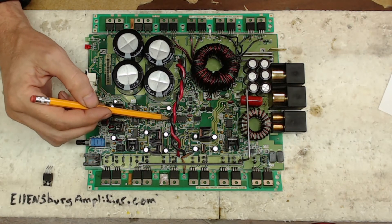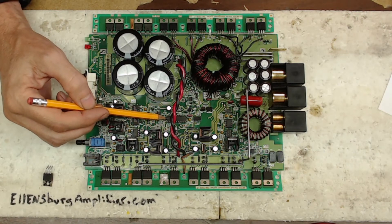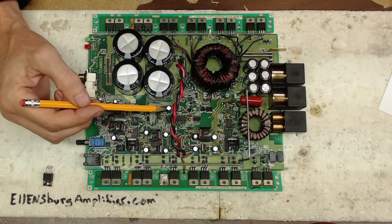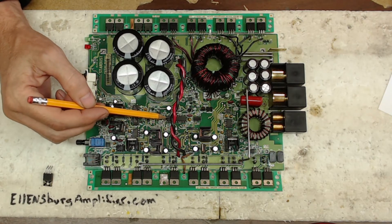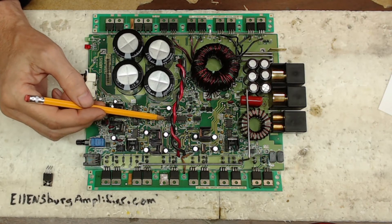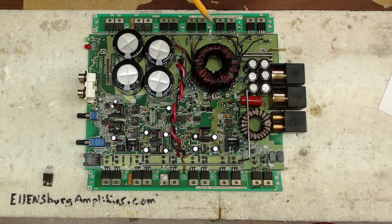Just to note, this board uses the SG3526 IC. If you're going to be repairing Rockford Fosgate boards of this type, I would recommend trying to find some of these to have on hand — they are getting a little harder to come by. So that solved the power supply just by changing U11 and changing U21.